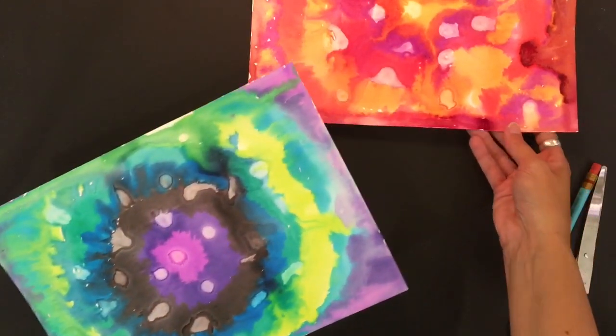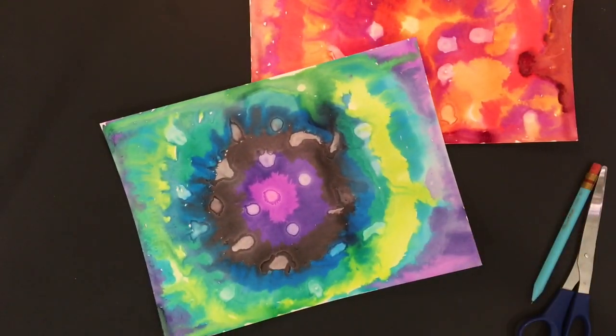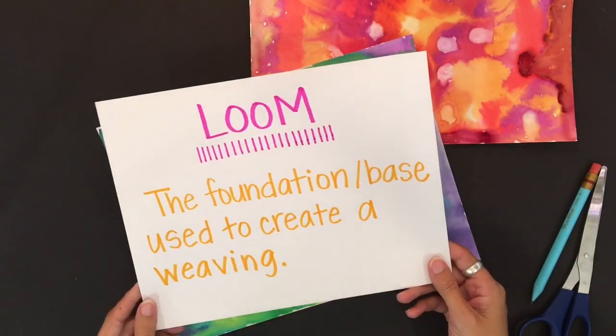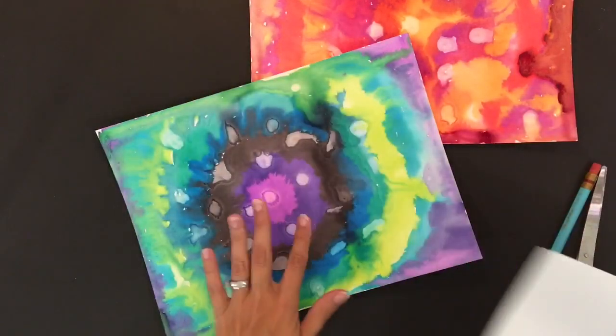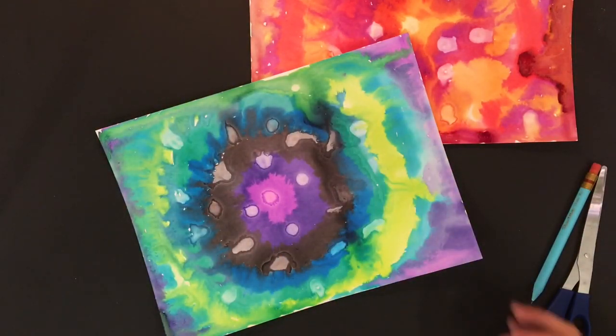So now that both of my watercolors have about dried, I'm ready to start creating what we call the loom. A loom is just basically the foundation or base that's used to create our weaving. One of these will become the loom and then the other one will become the strips that we use to weave.